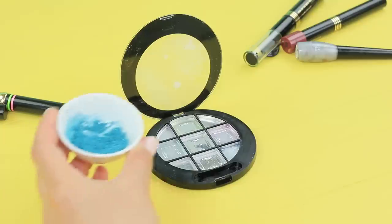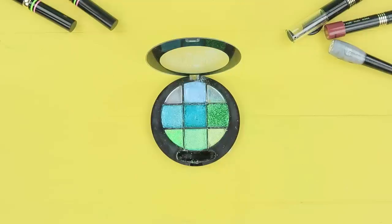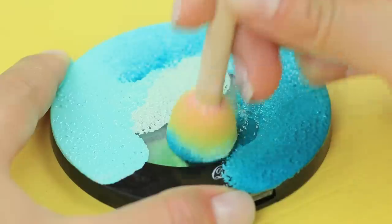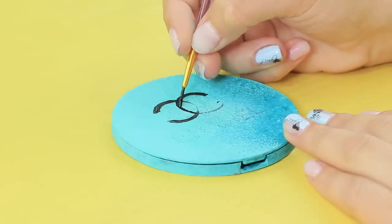Put glitter eyeshadow into an empty palette. Use leftover makeup. Coat the palette with acrylic paint. Add a brand logo written with a mistake!